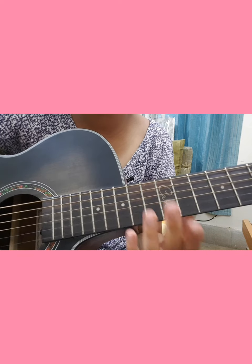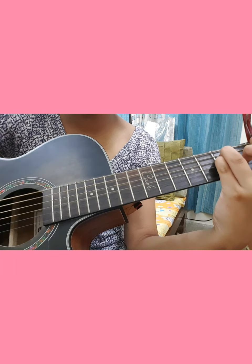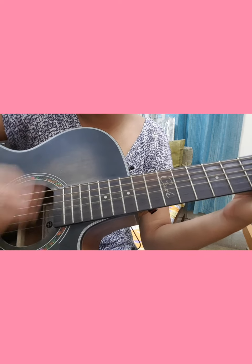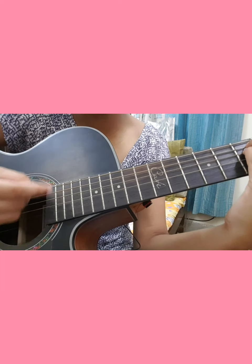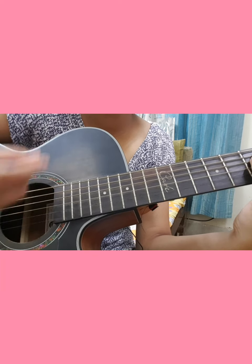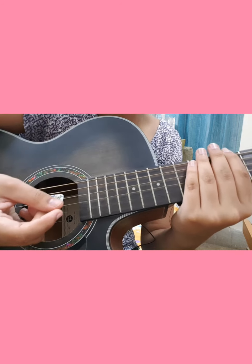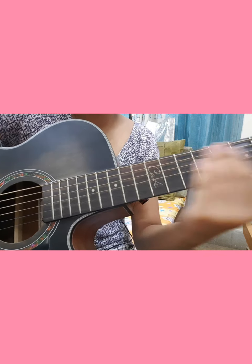For the verse, it might be a little hard for some of you, so pay attention. The strumming pattern goes: down, up, mute, down, down, down, up. For muting, just slap your palm on the strings. Let's go over it one more time: down, up, mute, down, down, down, up. That's it.